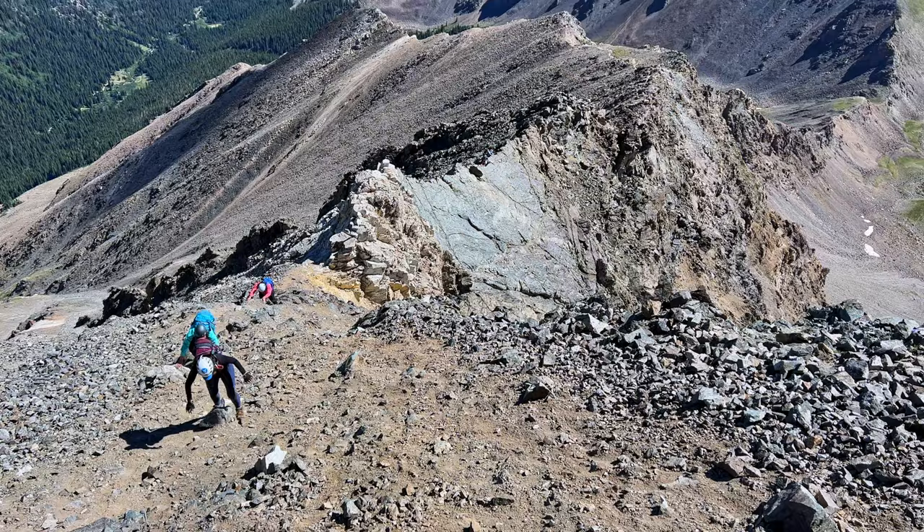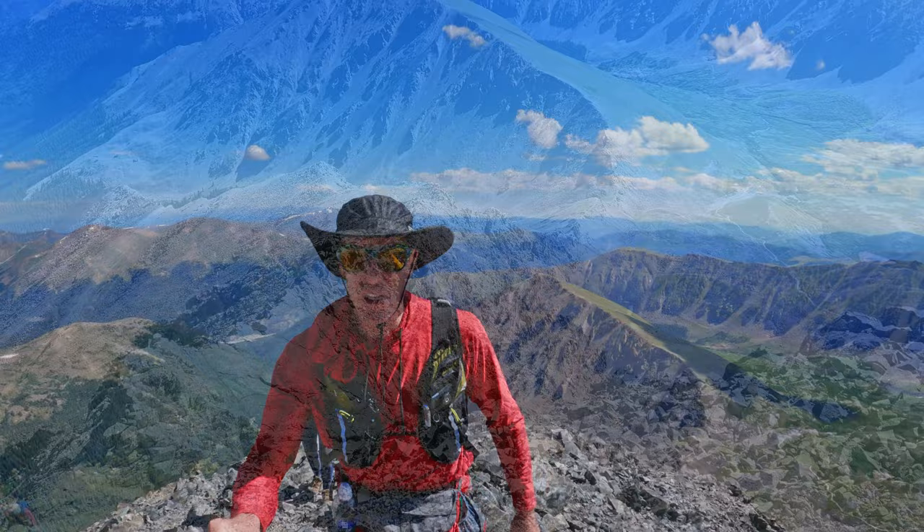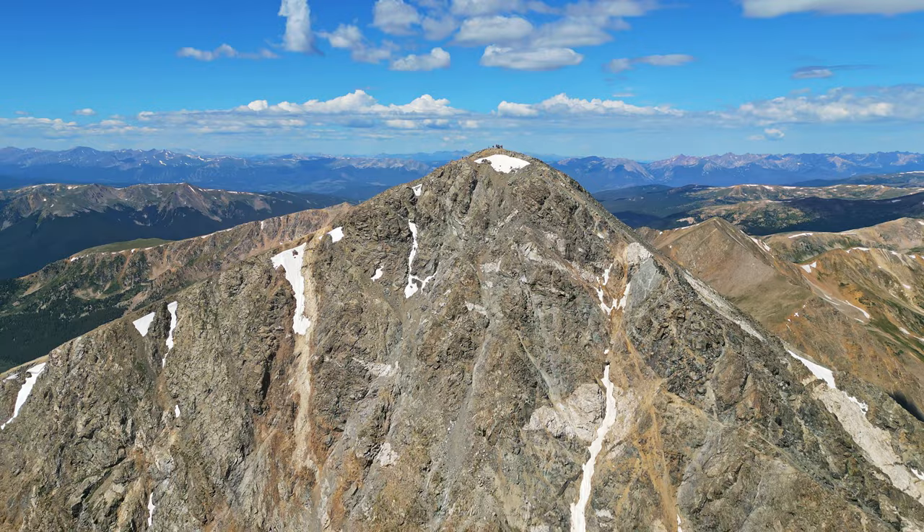We are well clear of the ridge and all technical difficulties. It was super fun doing it with a couple of fans that I got to guide. You can hear the chaos, but actually it's not bad. This is the summit scene.